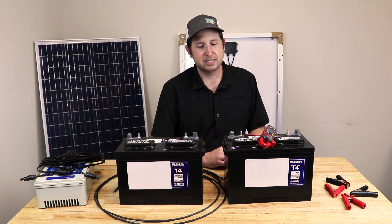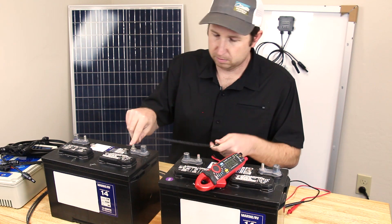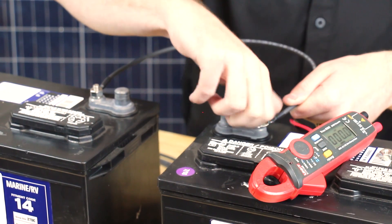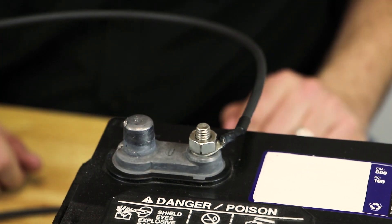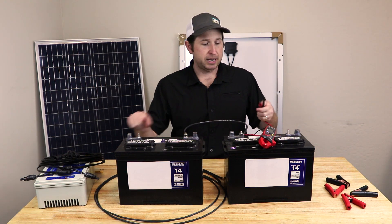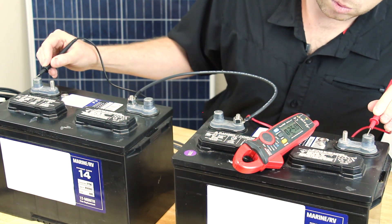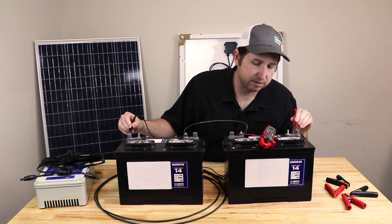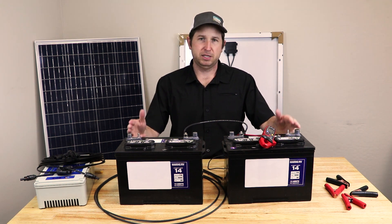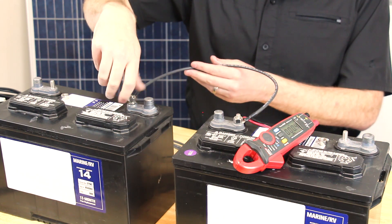Here I'll show you the batteries hooked up in series. From battery one to battery two, the positive terminal is hooked up to the negative terminal, leaving us with one plus and one minus terminal. If we measure across the two with our multimeter, we can see the voltage doubled to 25 volts. The current capability would measure about the same as one battery alone.